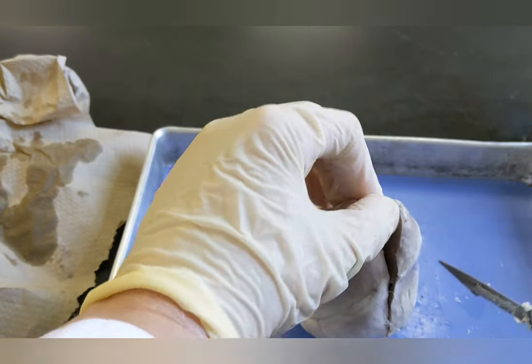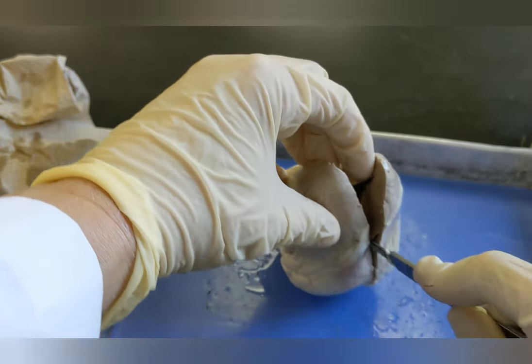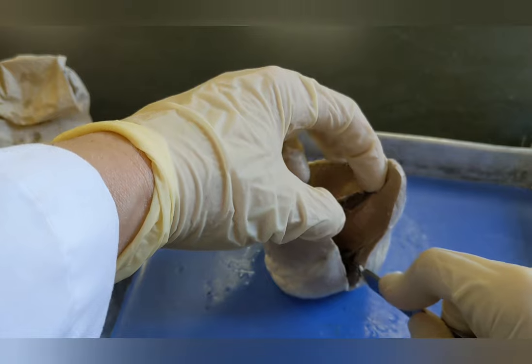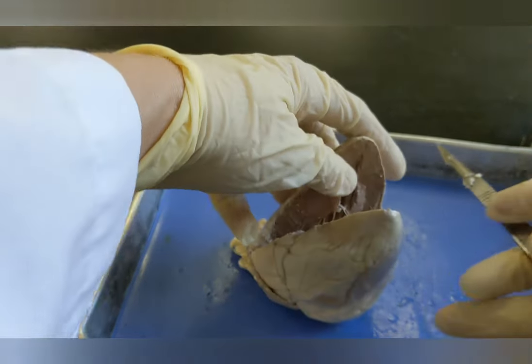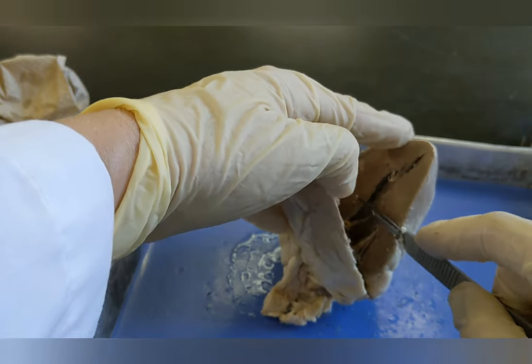Some people like to leave the heart attached at the top, and I'm going to do that this time. You can also cut all the way through if you prefer. And I can already see all the strings that are part of the valves here.